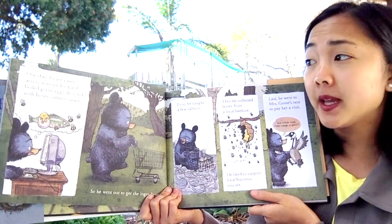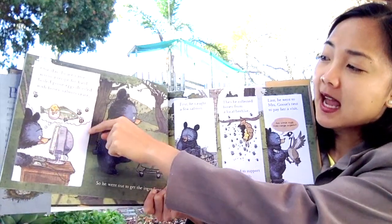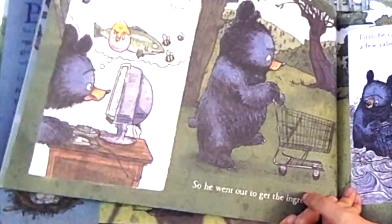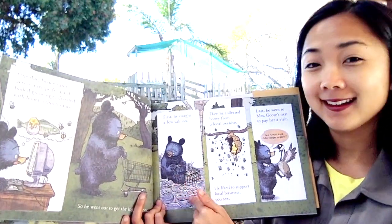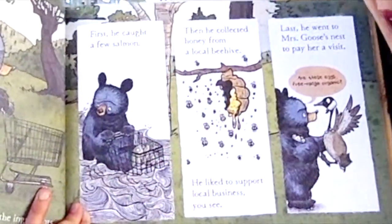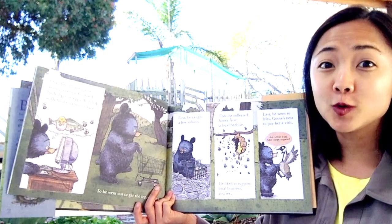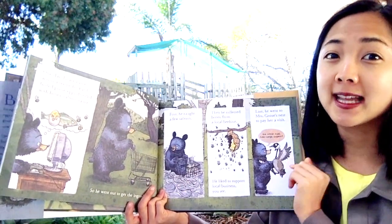One day, Bruce came across a recipe for hard-boiled goose eggs drizzled with honey salmon sauce. Salmon is a type of fish, and I see some bees for the honey. So he went out to get the ingredients — he's pushing a shopping cart. Ingredients are all the different parts and foods you need to make a new dish. First he caught a few salmon from the water. Then he collected honey from a local beehive — he liked to support local businesses. And last, he went to Mother Goose's nest to get goose eggs.